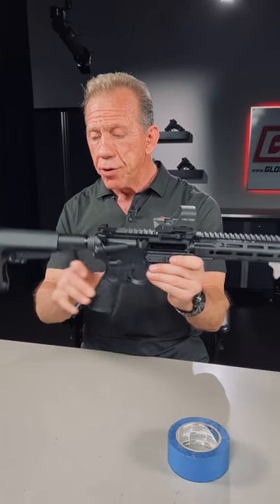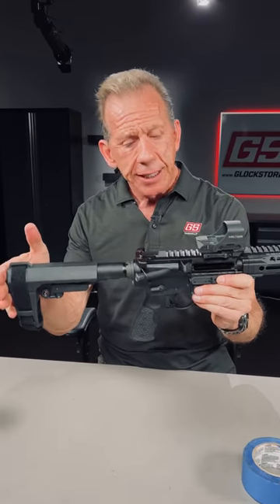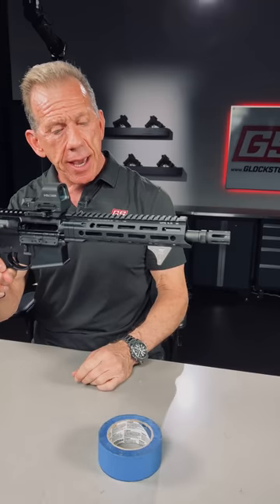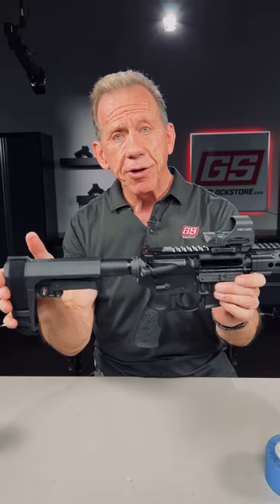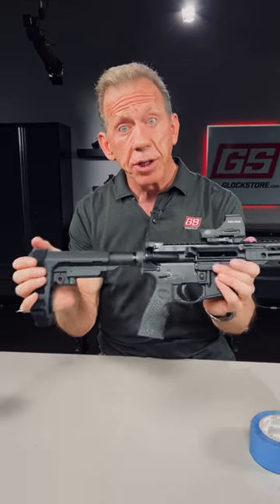The ATF has come up with a new ruling regarding the pistol brace. This 10-inch AR-15 Daniel Defense pistol with pistol brace is now considered an SBR, so it's illegal unless you have a tax stamp.